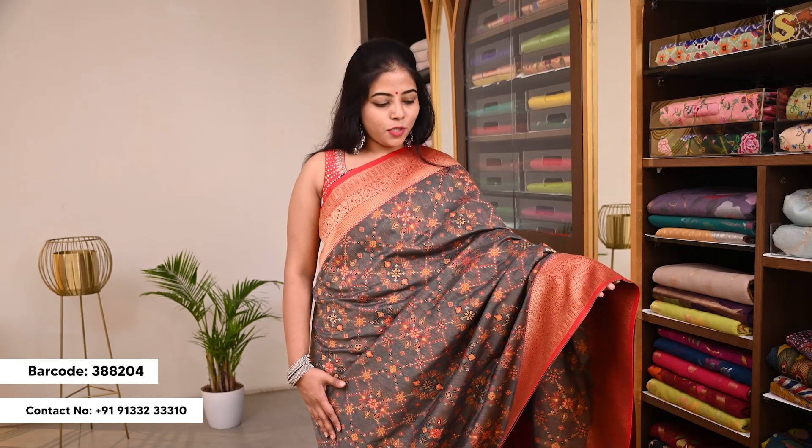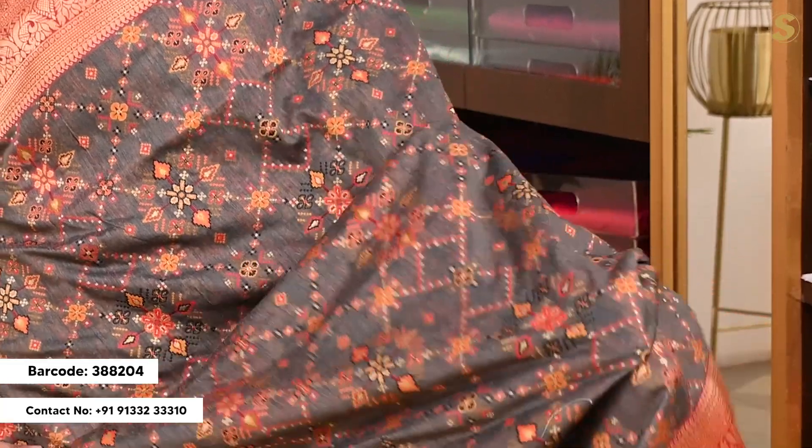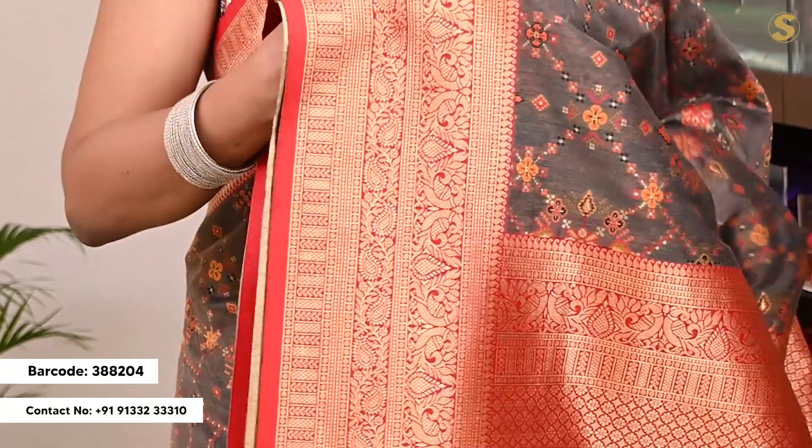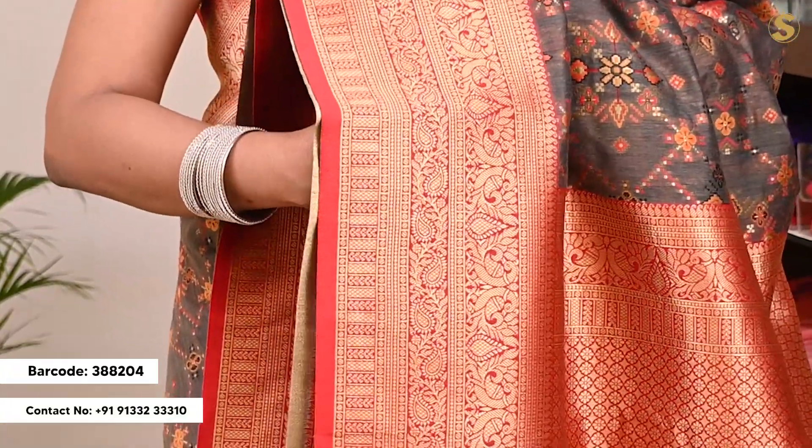The next one is elephant gray color. You can see the body as well as almost patola-style weaving. The pina has a contrast red border — the pina border is a minimal 2 inches. The kind border is almost 5-6 inches, and the red pina has complete gold color weaving.